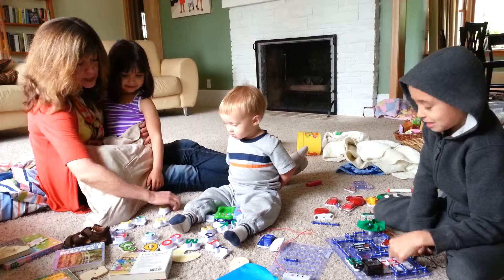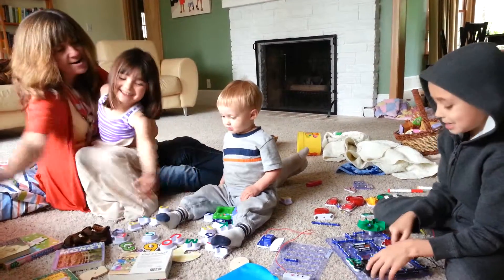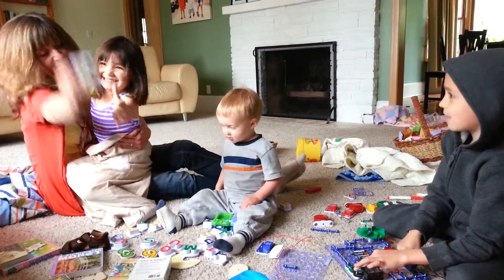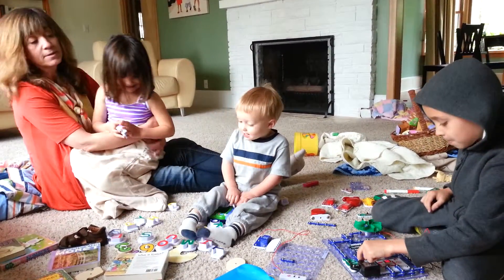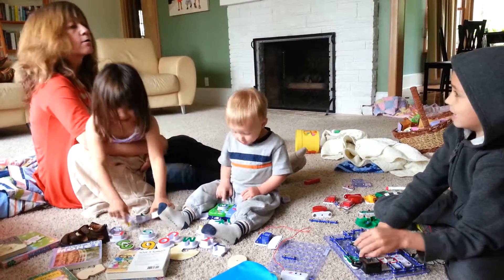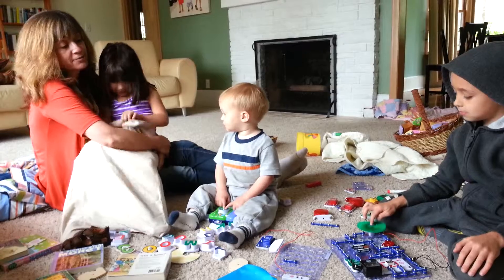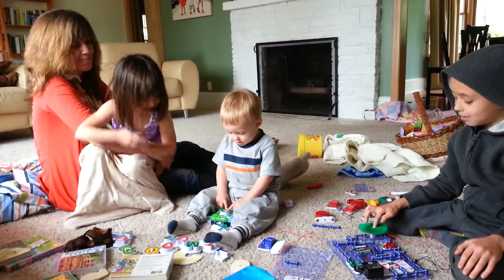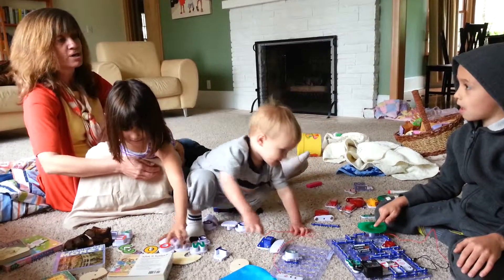Grandma, this needs current. Grandma, look at that. See how bright it is? Grandma, see how bright it is? It got dark. It's too bad you couldn't have that make different colors. I like the fiber optic. The pink and the green and all the red and yellow.